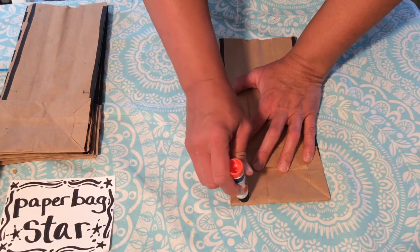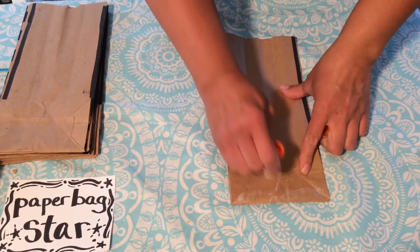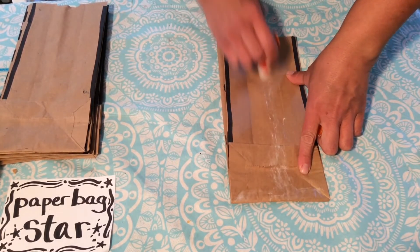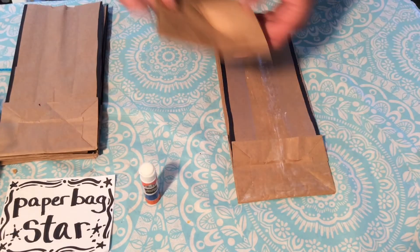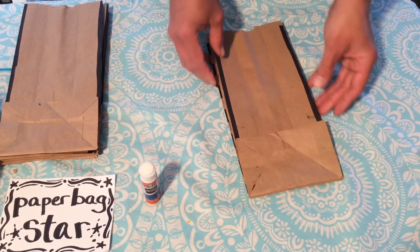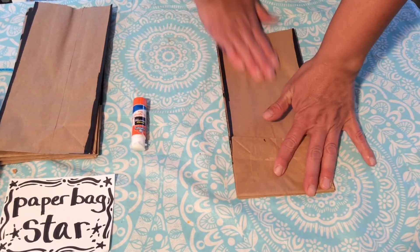Let me show you one more time how to put your paper bag star together. With the bottom of your paper bag facing up, glue an upside-down T with a two-inch strip of glue going down the center and a strip of glue on the very bottom, and repeat this until you get a complete pile of bags.